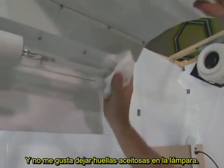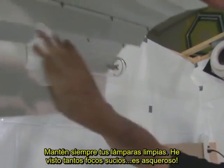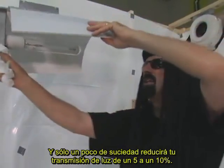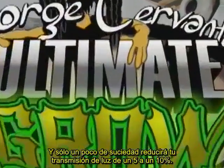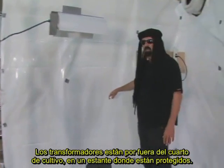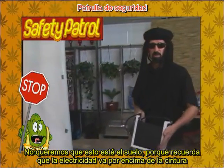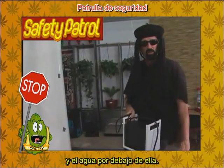Avoid oily fingerprints on the bulb — in fact, wipe the entire bulb down. Always keep your bulbs clean. Just a little bit of dirt will cut your light transmission by 5 to 10%. The bulb is in, it's tied off, and we can move it up and down. The transformer is outside the grow room, up on a shelf where it's safe. We don't like these on the floor because electricity goes above the waist and water below the waist.